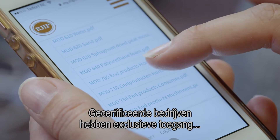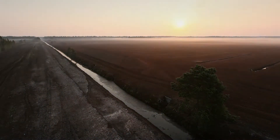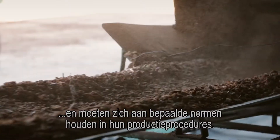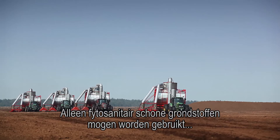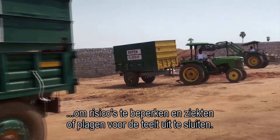Certified companies have exclusive access to RHP's knowledge and methods. Companies worldwide produce RHP substrates and need to comply with several standards in their production procedures. Only phytosanitary, clean raw materials are allowed to be used to minimise risks and exclude pests or diseases for the culture.